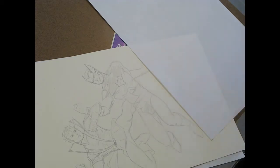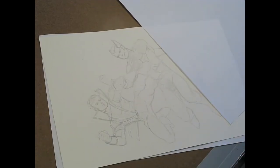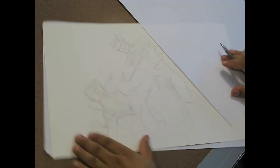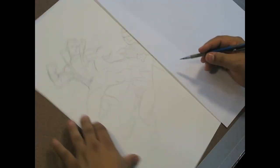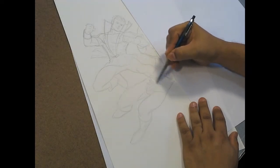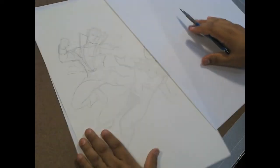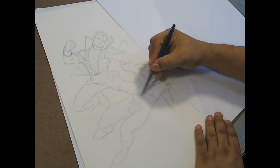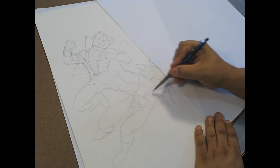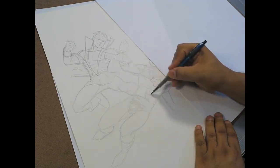Okay, here we go again. The advantage of doing something like this live on the web, I imagine, is that somebody can tell me if I was actually getting out of frame, and we're going to conquer that foot. What I'm doing right now is just kind of working out the angle of the leg as it's foreshortened toward us.